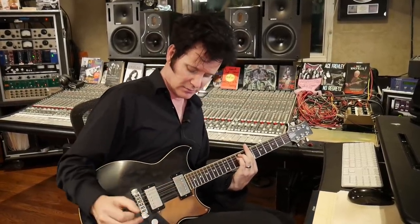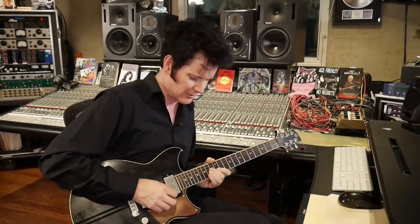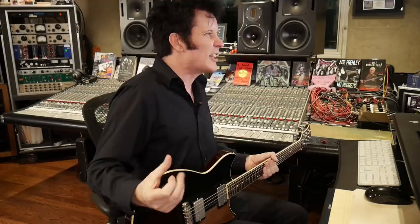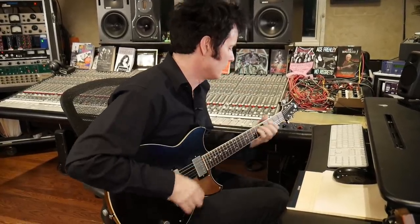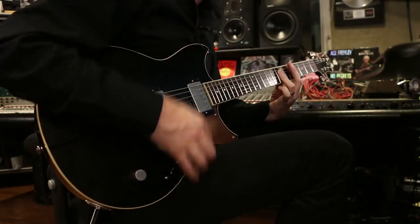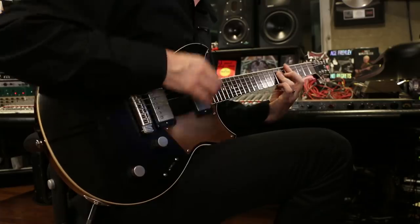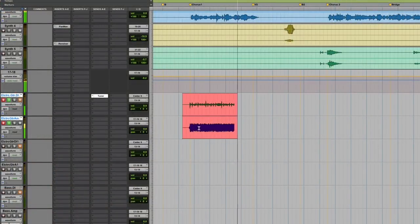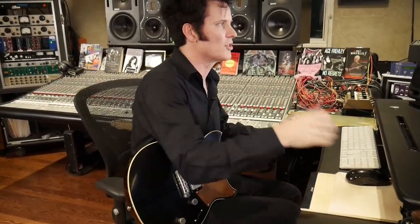This is my Marshall JMP. It's actually not that much distortion, believe it or not. If I play softly it cleans up, it's kind of a slightly over-the-top crunch — crunch plus. Alright, so let's do it. Cool, so there's one take. We'll take that.